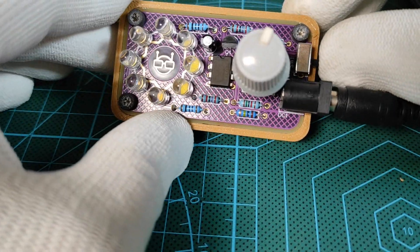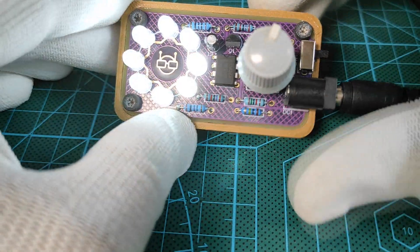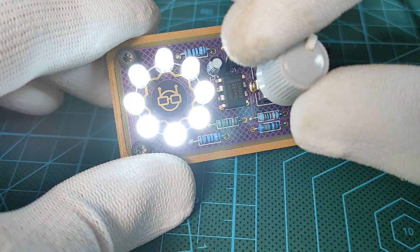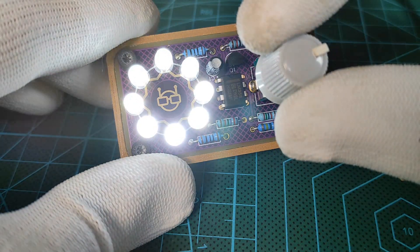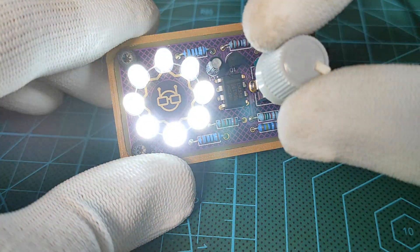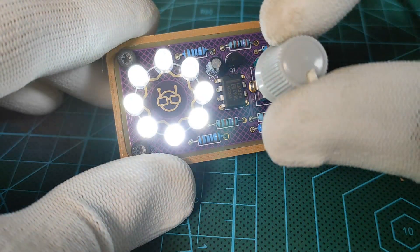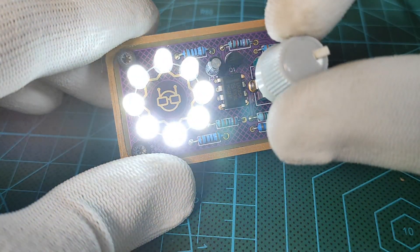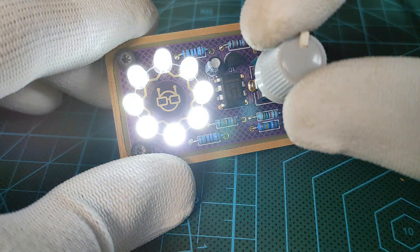Once I turn on the device, the LEDs start breathing and I can control the breathing speed through the rotary potentiometer — and this way we successfully completed our project. You can also power the circuit using a 9-volt power source like a battery. I'm also designing an SMD version of the same circuit, which will be much smaller than this version.